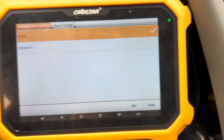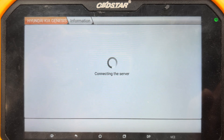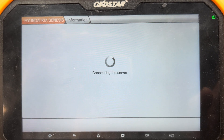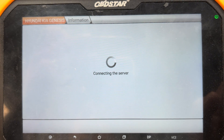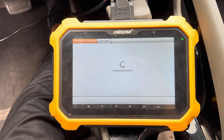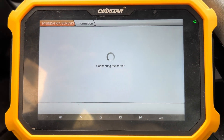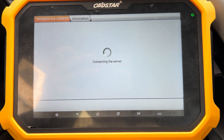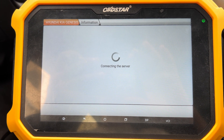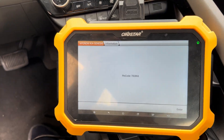Read the pin code. Let's take about one minute — it is going to read the pin code. The pin code is ready. Just took a picture to remember it.